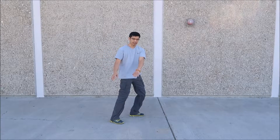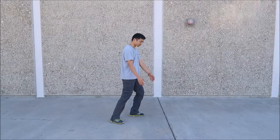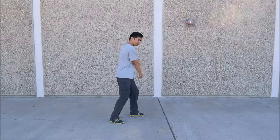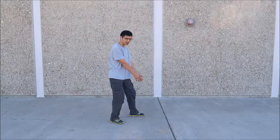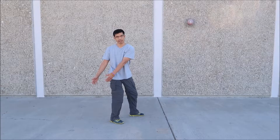Then we shift back to the front. As we shift, we're going to bring our hands down and then turn. This time we're going to bring our hands so the palms are facing towards each other. We turn — hips, low back, mid back, upper back, shoulders, arms and hands — and bring it over to the right side. Then we shift back, keeping our palms facing each other — hips, pelvis, low back, mid back, upper back, shoulders, arms and hands — and bring it over to the right side.